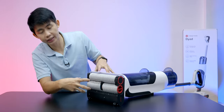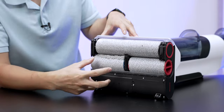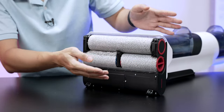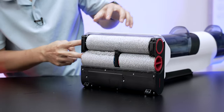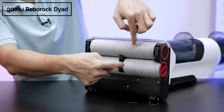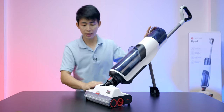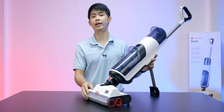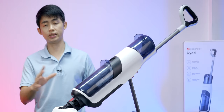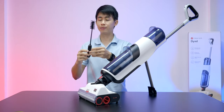I'm using the Roborock Dyad. What we see here is the technology built into this device. This is called Dyad Power technology — it's designed specifically for floor cleaning. Dyad Power means the device uses dual rollers. The design of the model is built around this dual-roller system, which makes it very effective.